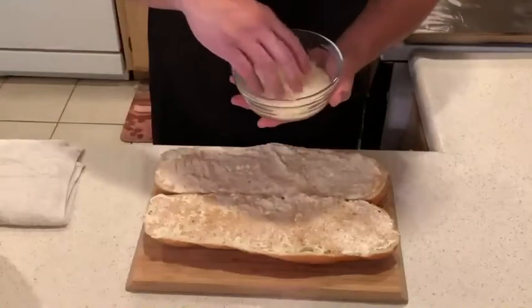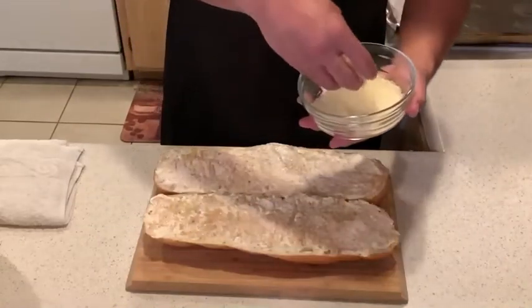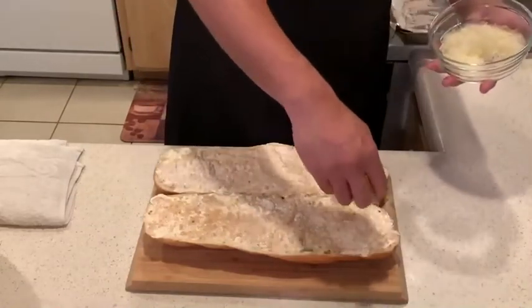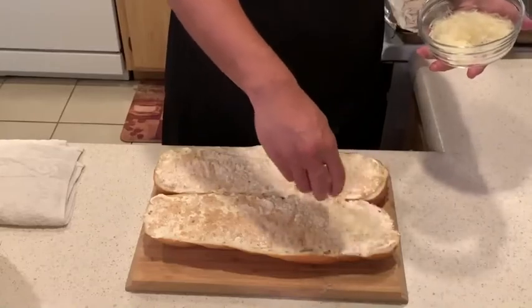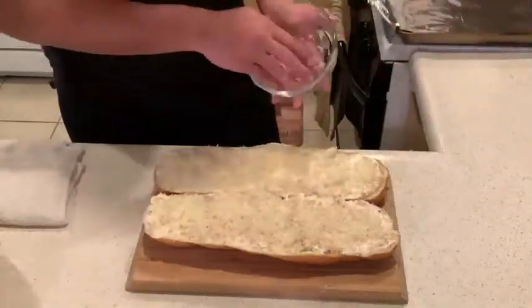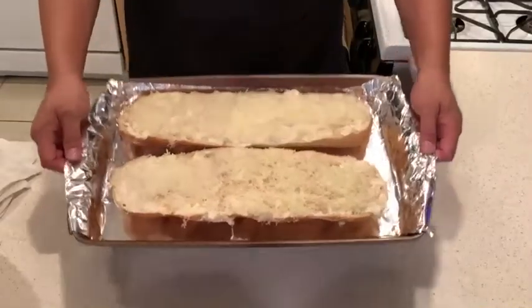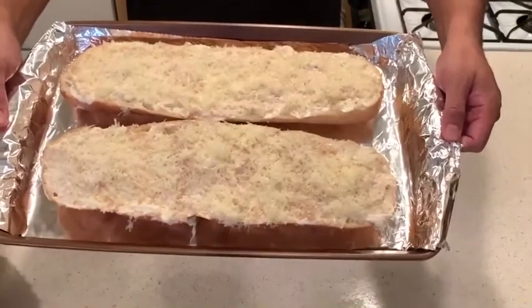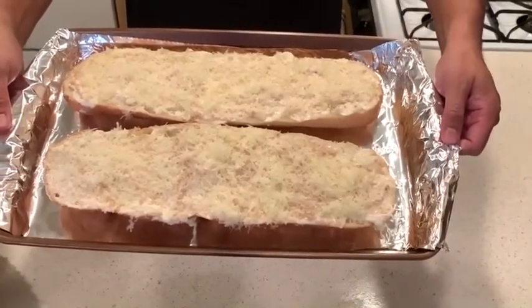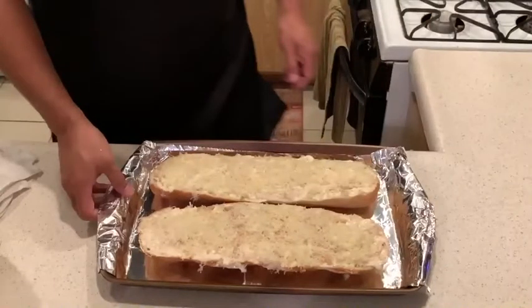Flavor layer number four. I've got some freshly shredded Parmesan cheese. You really want to get this all over the bread until it's falling off the edges, because this is going to melt and then crisp up in the mayonnaise, and it's just going to be amazing. Add this to a preheated oven at 400 degrees for 20 minutes. Check it at 15 minutes — what you're looking for is a nice golden brown bubbly crust.